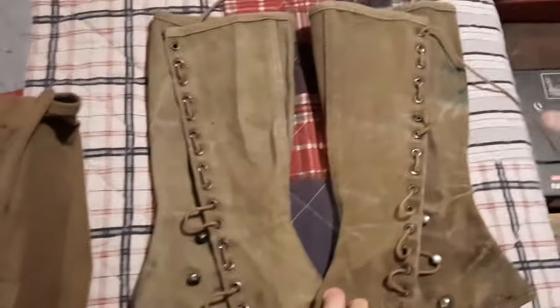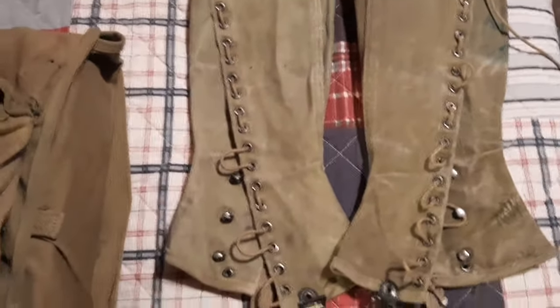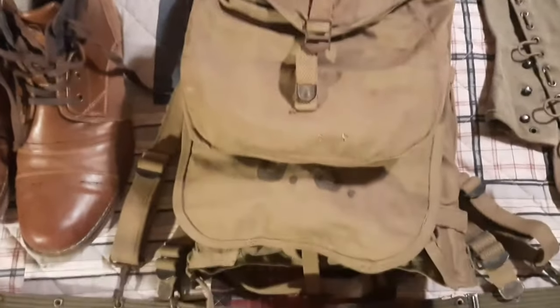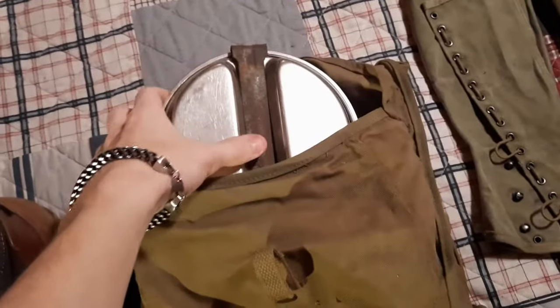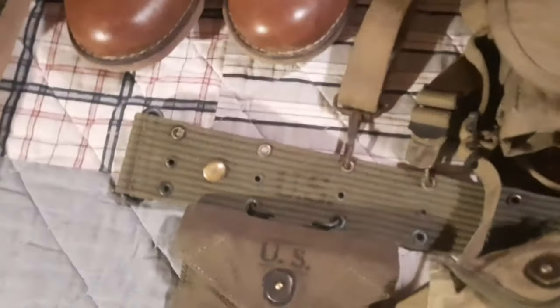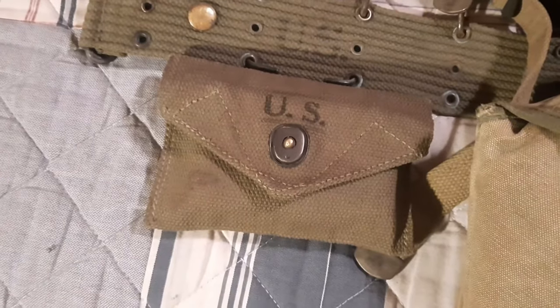Obviously you can't have your uniform without your gaiters. Here we have some original World War 2 US size 2 M1928 gaiters. We've got our M1928 haversack and meat can pouch with an original mess kit and fork on the inside. The M1928 haversack is of course attached to our pistol belt.